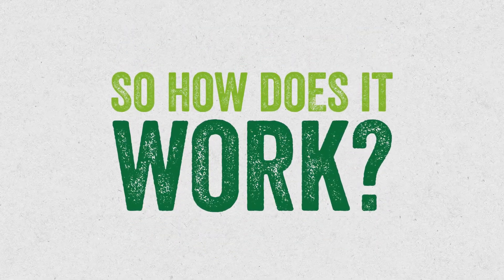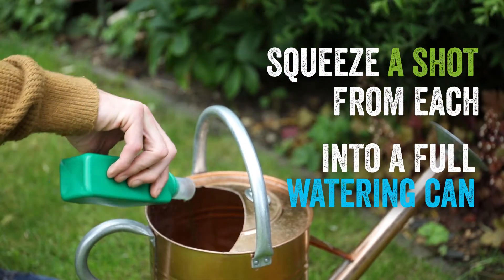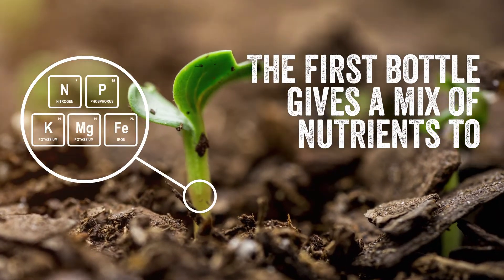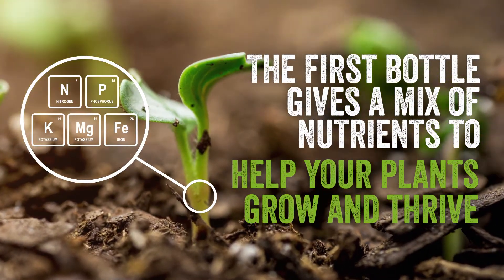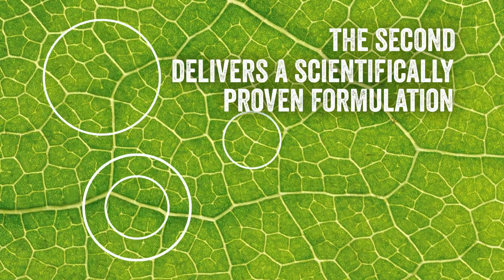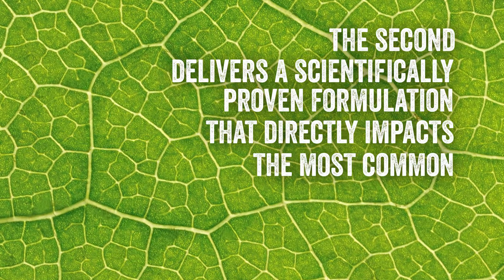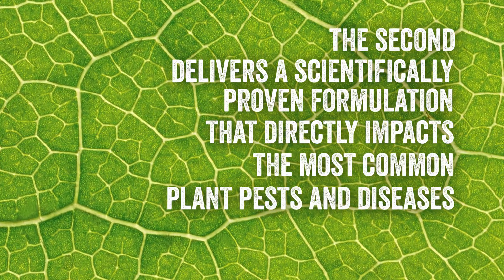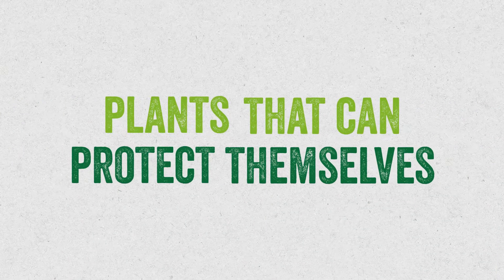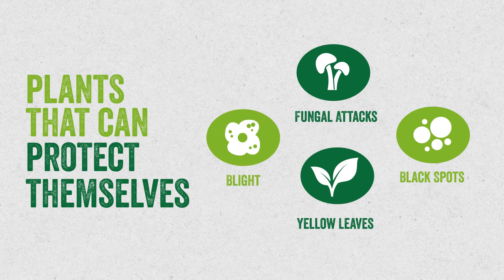So how does it work? Simply squeeze a shot from each of the bottles into a full watering can. The first bottle gives just the right mix of nutrients to help your plants grow and thrive. And the second delivers a scientifically proven formulation that directly impacts the most common plant pests and diseases. The result is plants that can protect themselves better.